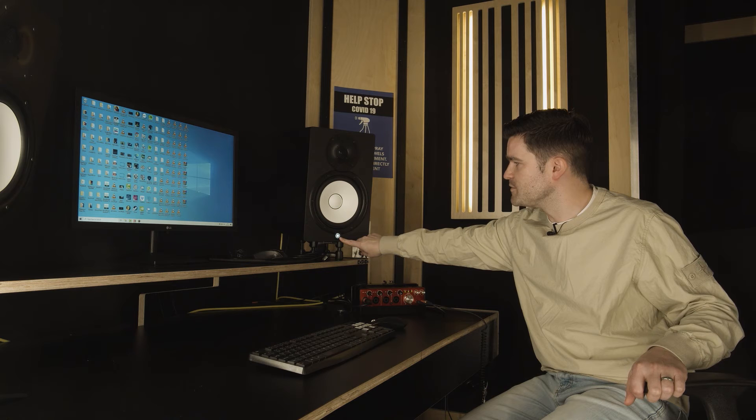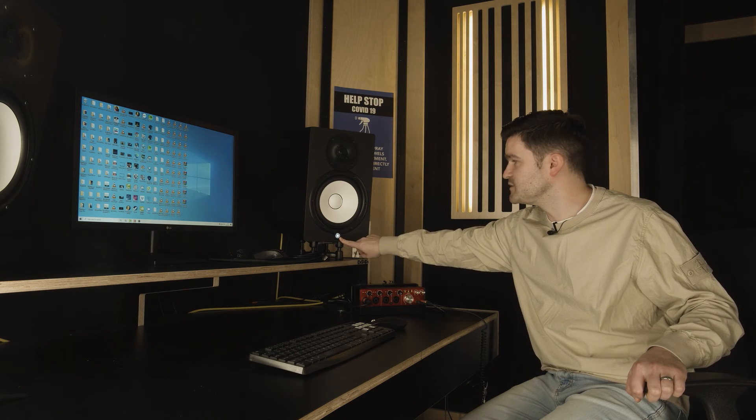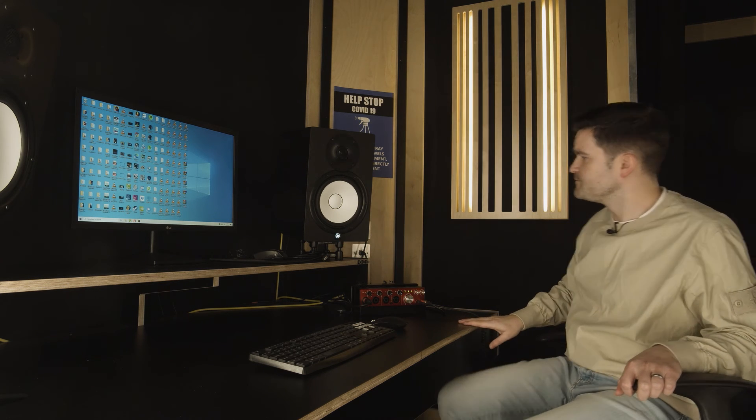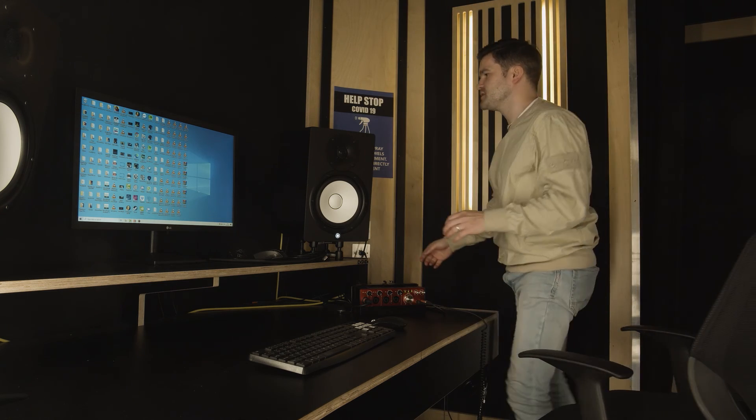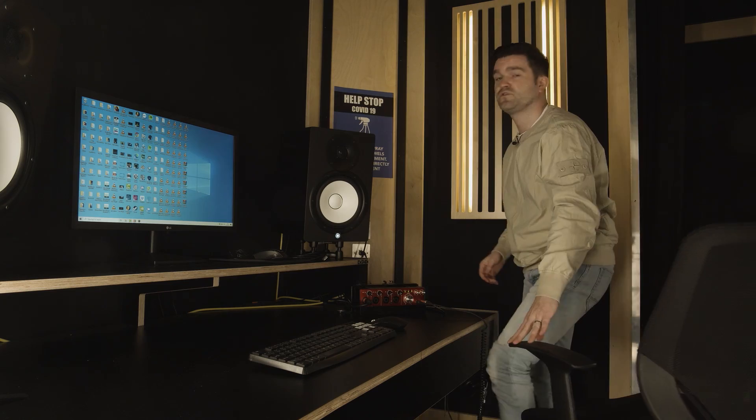Next we're going to have a look at the speakers themselves. There's a little light on the bottom of these speakers that tells me they're powered on and ready to receive audio. If you don't see that light turned on, that means you haven't got power switched on on the back of the speaker. So what you're going to do is come to the back of the speaker and just flick the switch on there. Once that's done, you're ready to go.